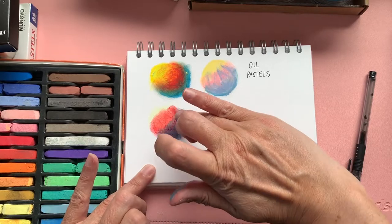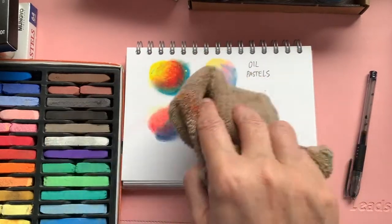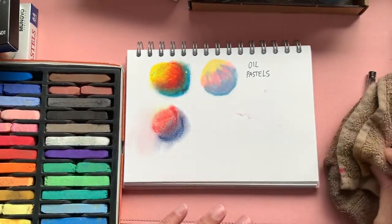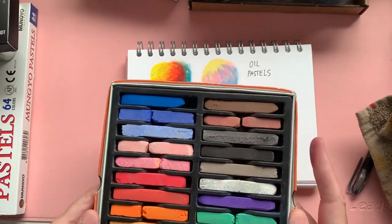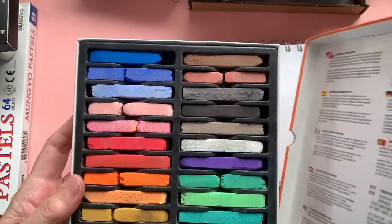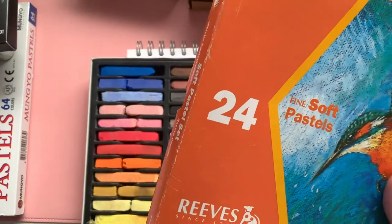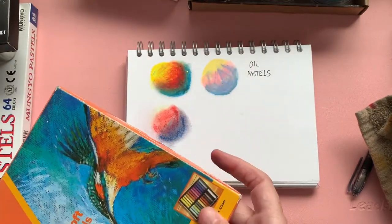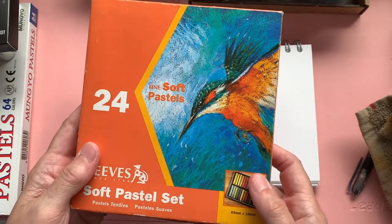Depending on the red and blue you use, you'll get a different purple — this is quite a dark grey-purple. They are not the best set, but they are a set you can try to see if you like the feel of them. They move around a lot. I've had them for years and years and they've been everywhere with me. I don't tend to use them much now — I did when I was doing the class and learning how to use them. I literally did the thing where you buy a cheap set to see if you enjoy them. So that's the Reeves set — very cheap and nice to try to start off with.